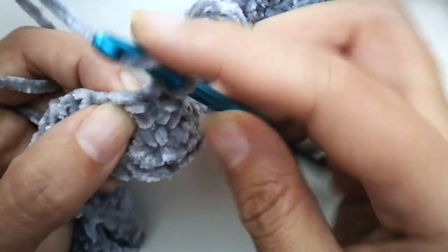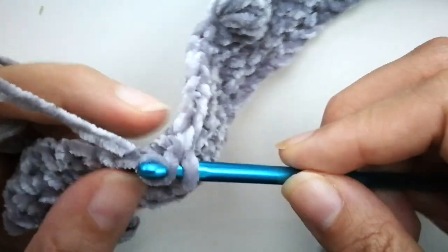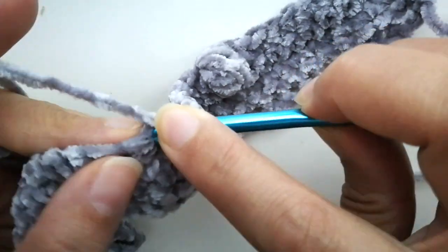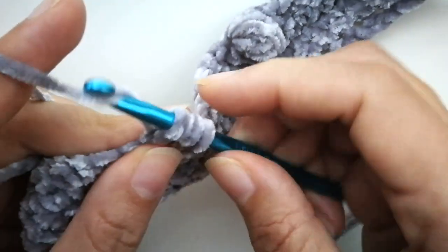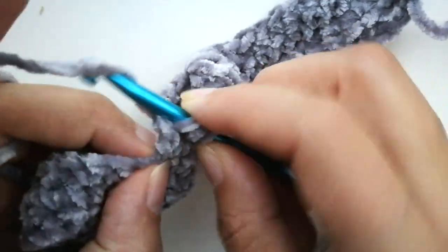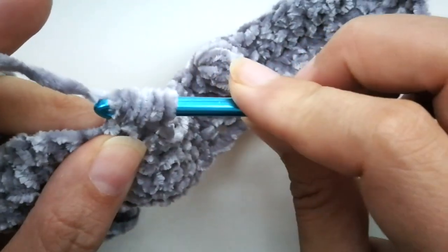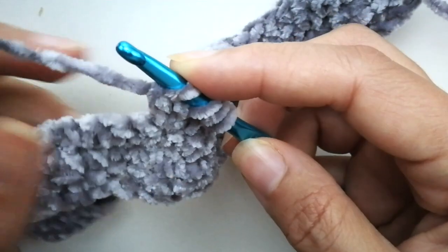Yarn over, insert your hook into that next stitch, yarn over, pull up a loop, yarn over, pull through the first two. Yarn over, pull through the first two loops — now you have three loops left. Yarn over, into that same stitch, yarn over, pull up a loop, yarn over, pull through the first two loops. Yarn over, pull through the first two. It's hard to see — let me just show you where we want to go in, right there.